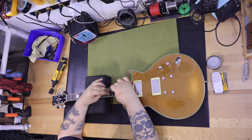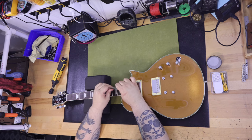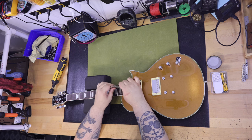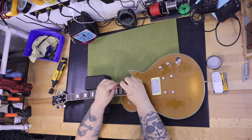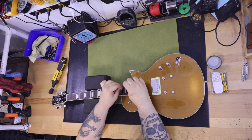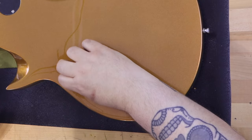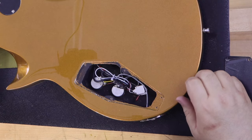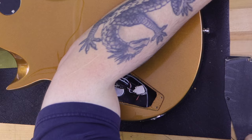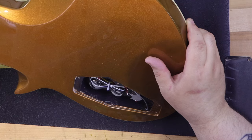I absolutely love having Grover tuners — they're just so smooth to use, a really great upgrade. The nut is made from ABS plastic and seems adequate. The bridge and stop bar on this guitar are actually great — heavier than what I've experienced and seem very well made, better than what I've seen on several other Harley Benton LP-style guitars.